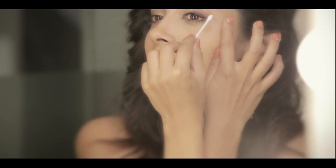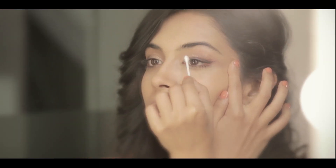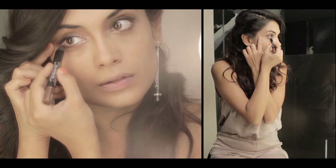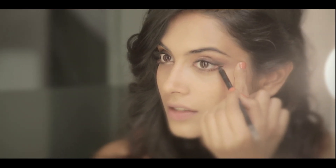What you can do is take an earbud and just smudge it. For the bottom, we're going to do exactly the same thing — start with the lighter pencil in the inner corner of the eye, then take the darker pencil and bring it to the outer corner. Use the black right at the corner because we're trying to create a nice shaded effect, then flip it over and smudge.